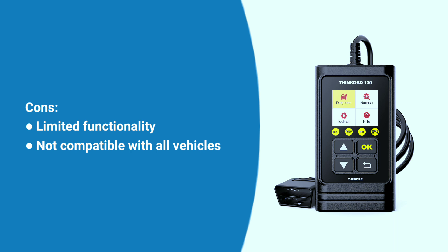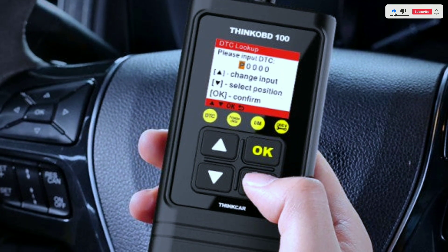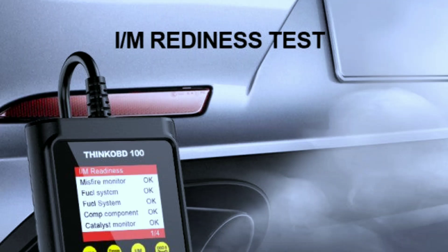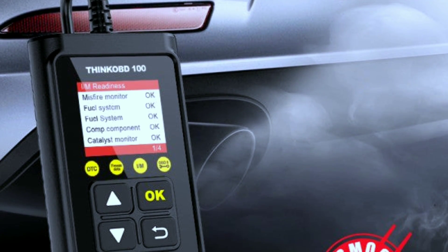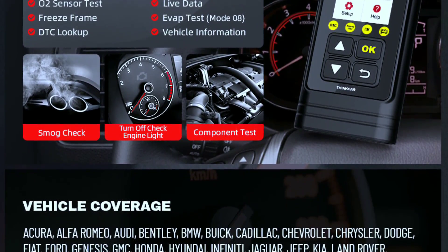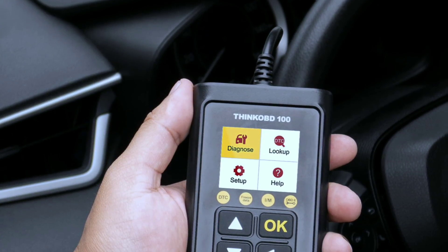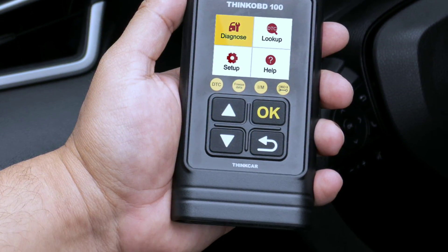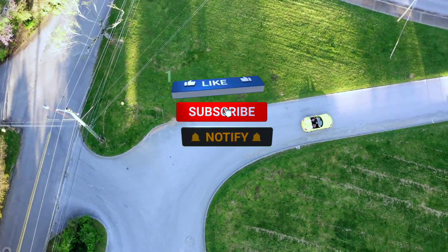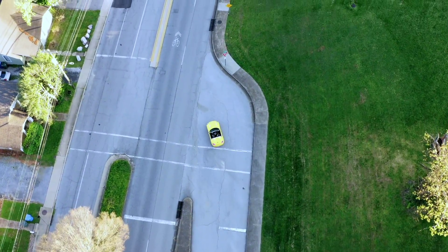In conclusion, the ThinkCar ThinkOBD 100 OBD2 scanner is a fantastic tool for both novice and experienced car enthusiasts. Its compact design, user-friendly interface, and comprehensive features make it a valuable asset for anyone looking to understand and maintain their vehicle. If you're serious about keeping your ride in top shape, consider adding the ThinkOBD 100 to your toolkit. Thanks for tuning in — don't forget to like, subscribe, and hit that notification bell for more reviews and automotive content. Until next time, happy driving!